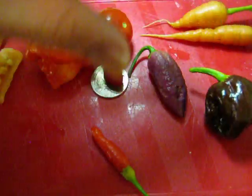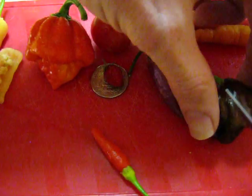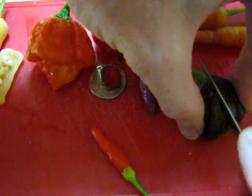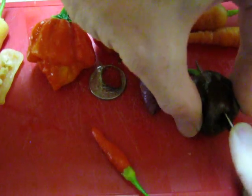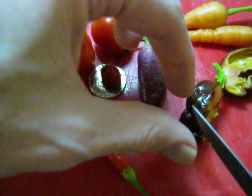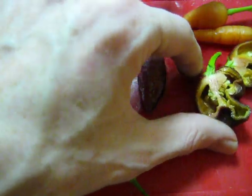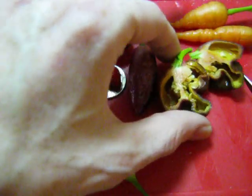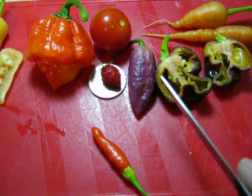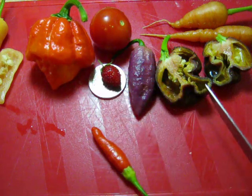This is a chocolate Trinidad scorpion. I picked all the peppers fresh today, along with the carrots, and I'm going to cut all these open so you can see what they look like on the inside, just for comparison. Hopefully none of them have mold. I can smell that — this chocolate Trinidad scorpion is really strong. This is probably the hottest pepper on the table.